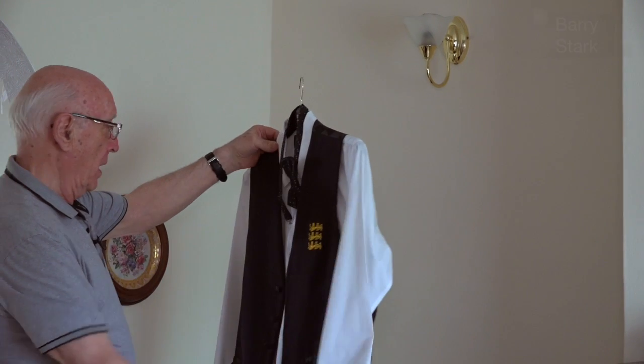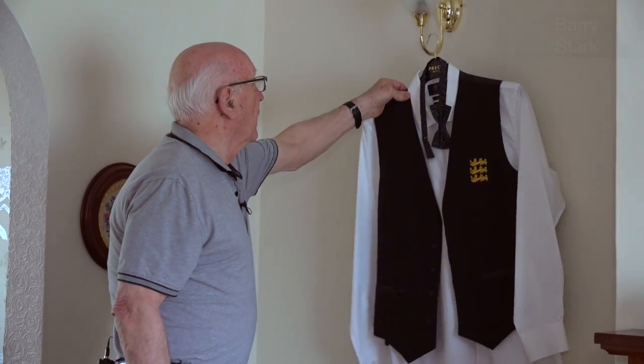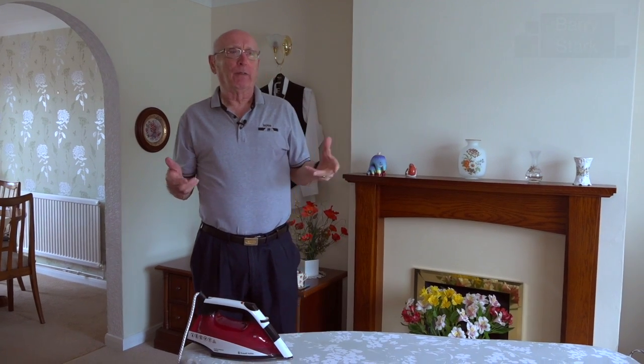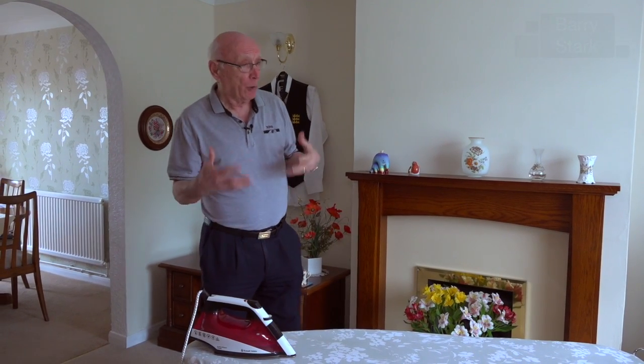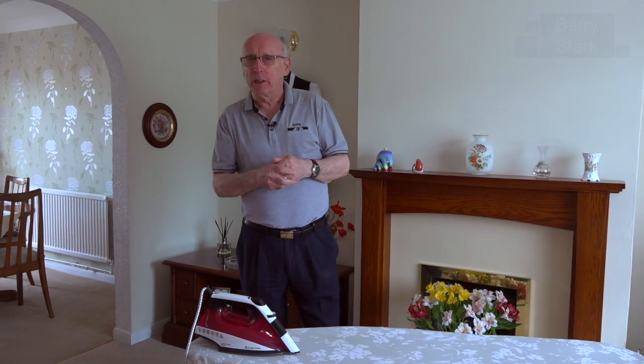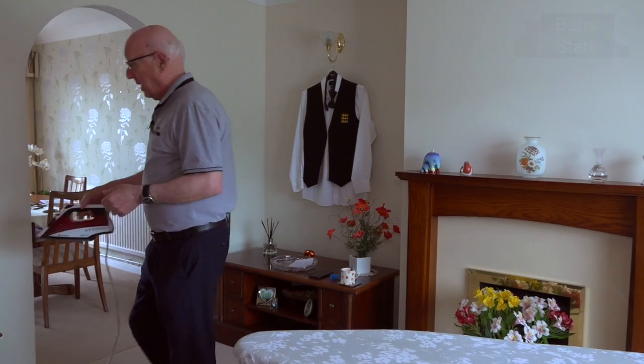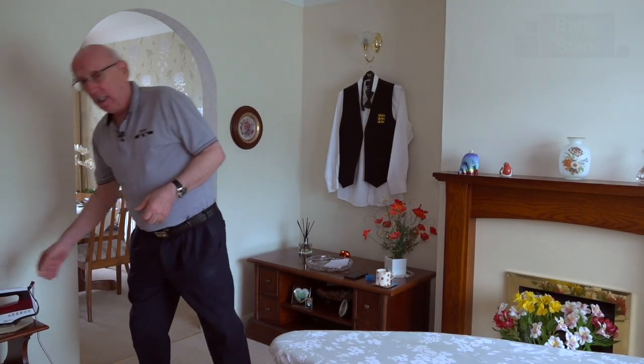Ready for the next session. I'm going to try and do this video a little bit differently. One or two of you have asked me what you can do to improve your cue action even though you haven't got access to a snooker table. I'm not fortunate enough to afford a house big enough to put a snooker table in, but that doesn't mean I can't practice my cueing. In my early days, what I used to do is get the ironing board out.